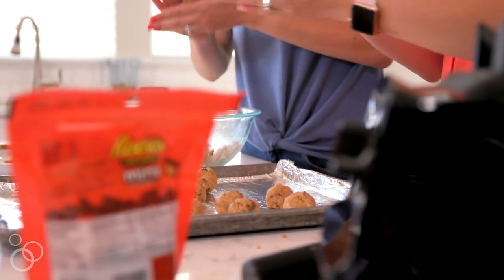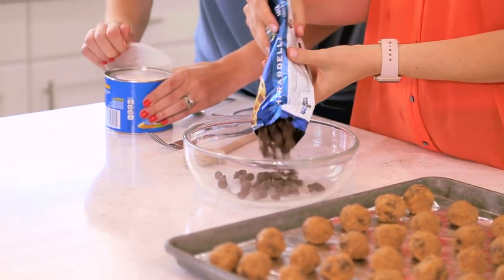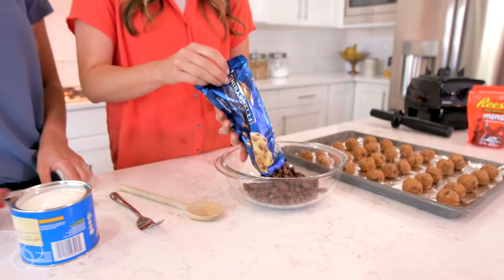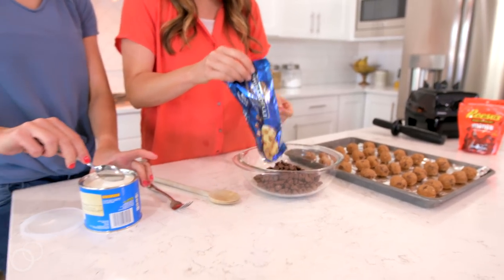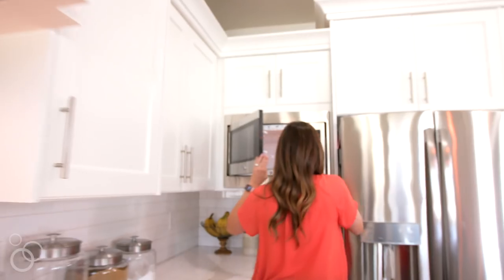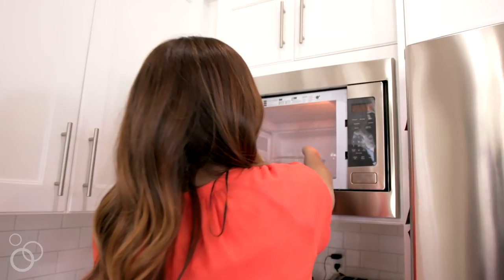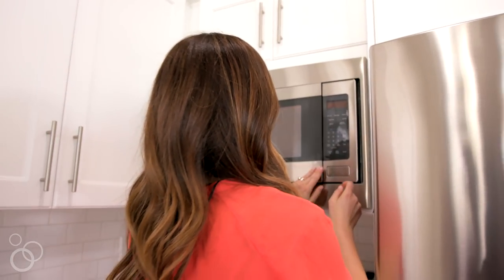The next thing we're gonna do is melt our chocolate. I just use a bag of milk chocolate chips, but any type of chocolate chips will work. We're also gonna be adding in about a tablespoon of shortening, give or take. Melt the chocolate chips and shortening together in the microwave on 30-second intervals until the chocolate is completely melted.